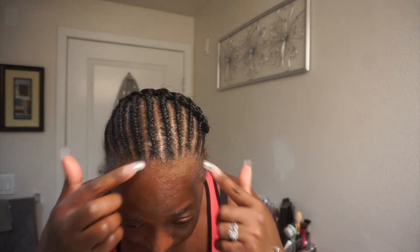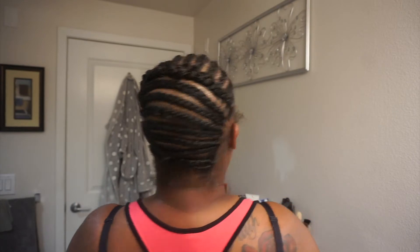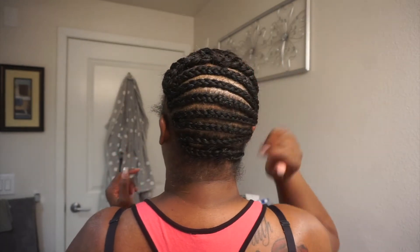This is my braiding pattern. I don't think I've ever shown you guys my braiding pattern with any of my crochet braids. You can see I've done some smaller braids in the front, and then in the back I just went back and forth.